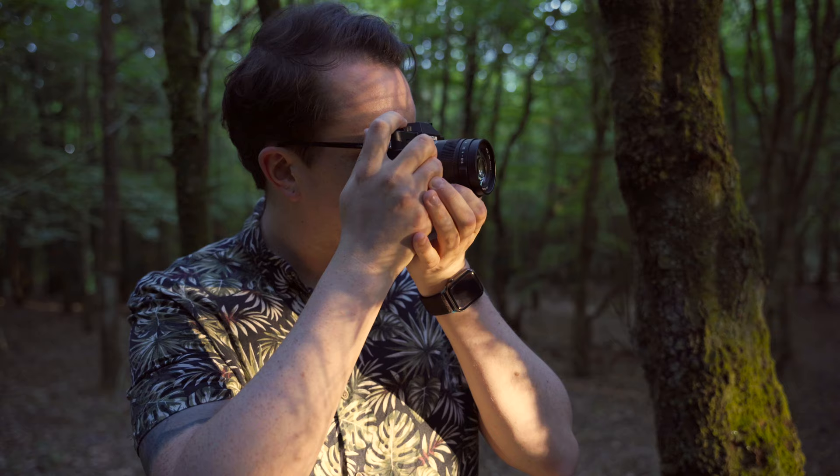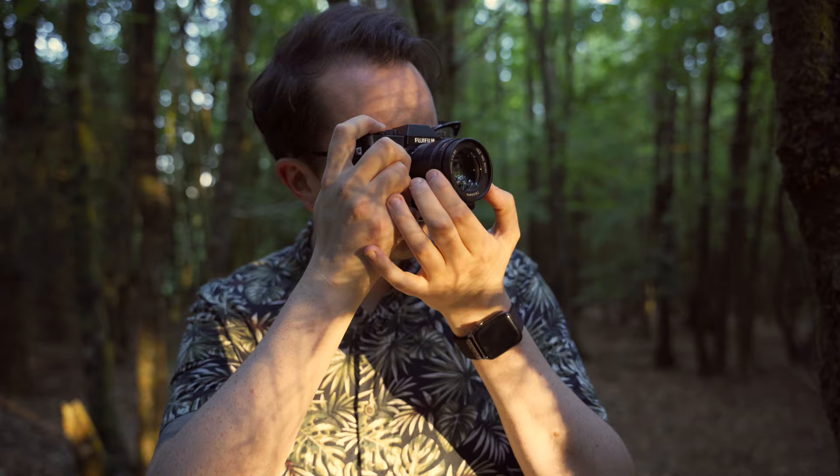But this is my first manual focus lens specifically designed for a Fujifilm camera — or kind of specifically designed. They are a series of lenses which have had a different back mount put on them. I picked up this manual focus 35mm 0.95 lens for Fuji specifically on Amazon. It's about 260 pounds and the link is down below if you want to get one yourself.